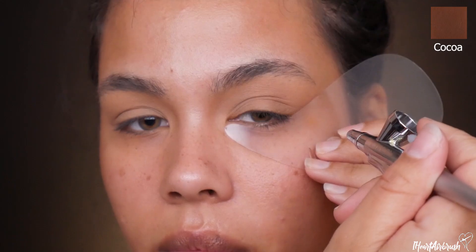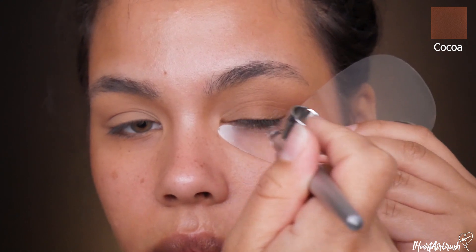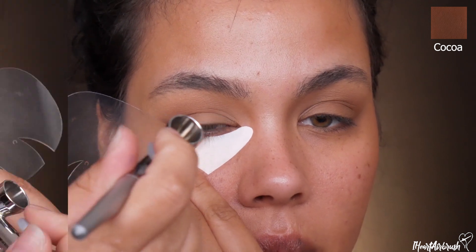Now going in with shadow — I'm taking Light Smoke to the transition crease area, applying it in a beautiful haze so the shade is beautifully faded. Then I'm going in with the shade Cocoa and applying that to the outer V, blending it in toward the natural fold of my lid, just at the top of it, without covering the Light Smoke.